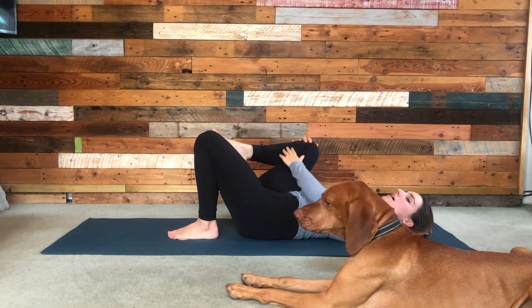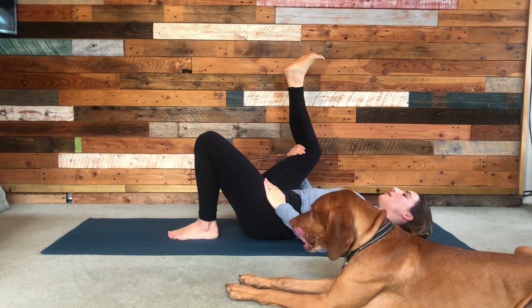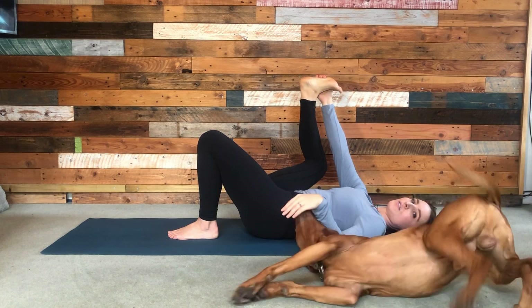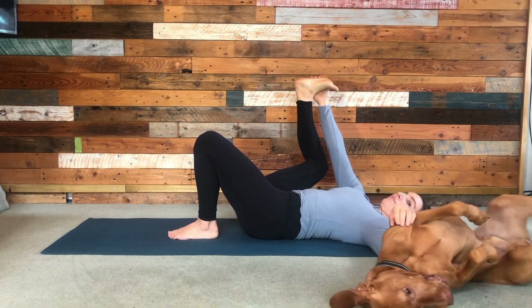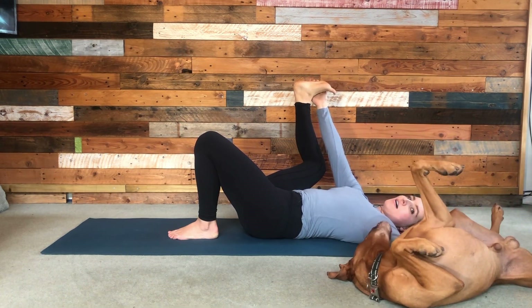The knee comes to the side, heel to the sky, and again maybe hold the upper leg or the knee, maybe hold the ankle or the outside of the foot — coming to your half happy baby on this side.